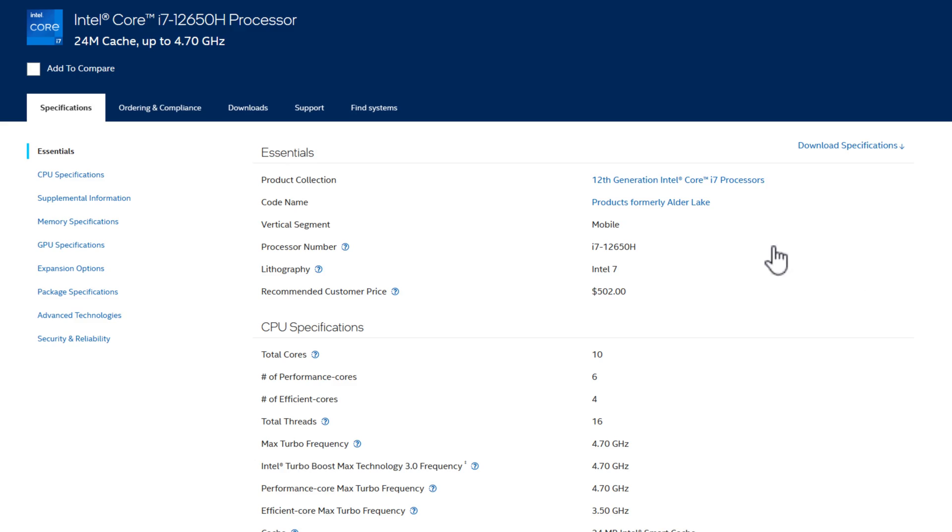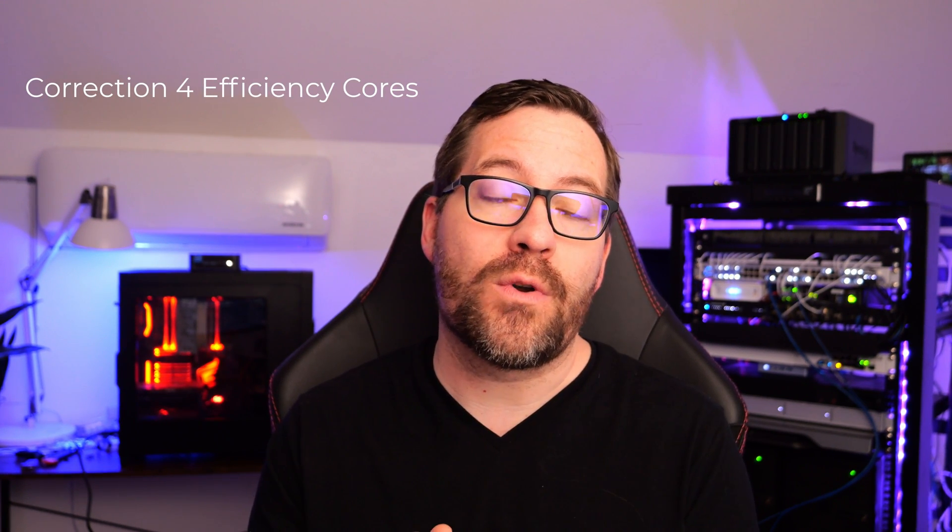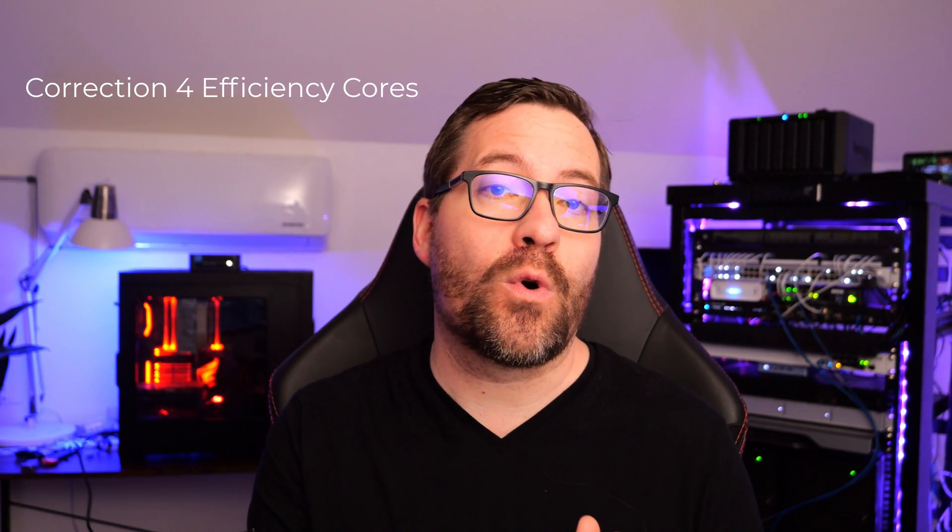When you look at the specs for the 12650H, you'll see those performance cores and efficiency cores. It has six performance cores and four efficiency cores. The six performance cores will actually hyper-thread, so in a sense you have 12 logical processors with those performance cores. The efficiency cores have no hyper-threading, so they are what they are — four efficiency cores.